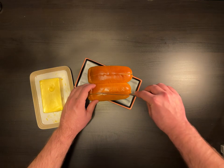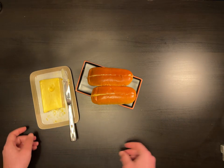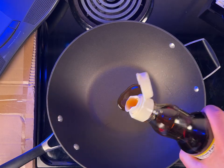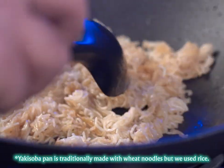Cut the hot dog buns vertically along the top and butter the inside. If desired, you can gently toast them in a pan on medium heat. Then, in a large pan or wok, add a bit of sesame oil and gently fry the noodles until browned and slightly crispy.